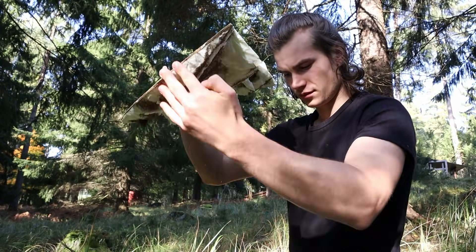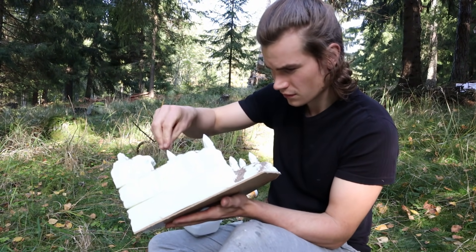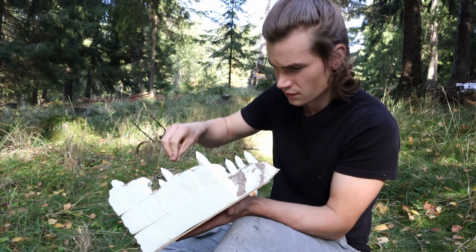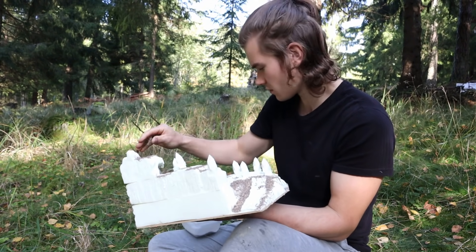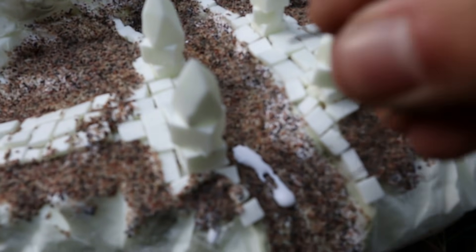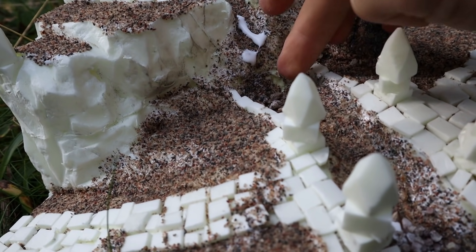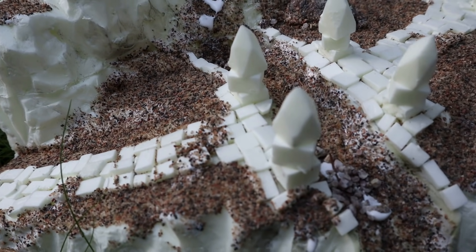After removing the excess sand, I touched up some uncovered areas at the stream and at the side of the road, and I needed to get much more sand into the cave. Next, I got the good idea of applying the gravel on some places in the stream.